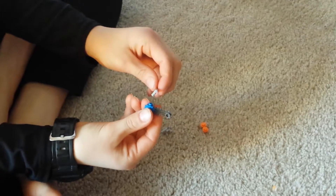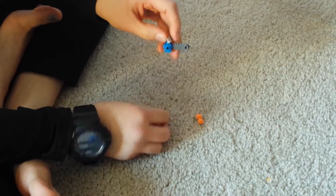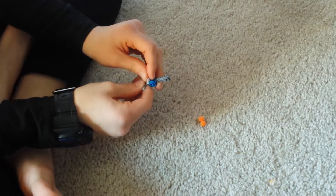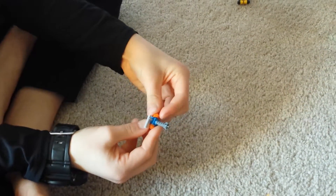Then, you will need your two hose pieces, which go right there and right there, just like that. Then, you will need your two single studs, and they will go right there and right there.